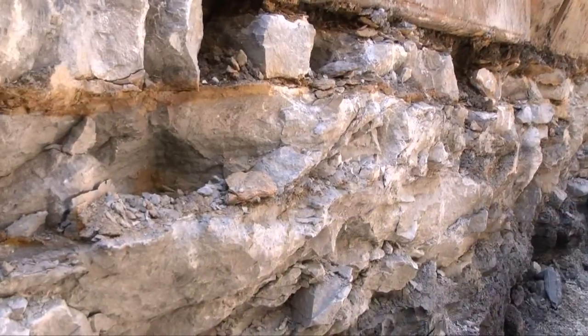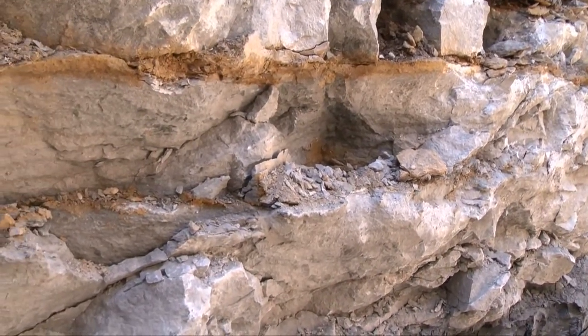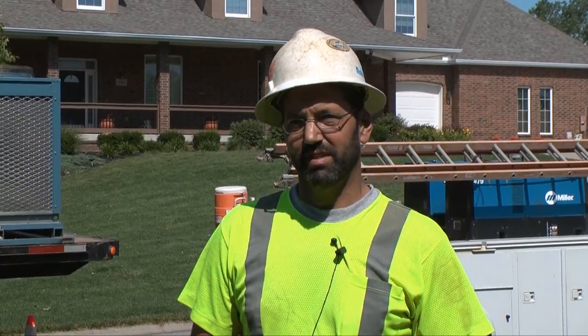The rock — some of it is extremely hard, kind of a limestone — but we've also been boring through a lot of shale. It's a little softer but it has its own troubles and presents its own problems. You have to stay on line and grade all the time. If you get off line and grade — if you've ever tried drilling through a knot in a board — it's tough to go through the different layers, so it's kind of similar to that.